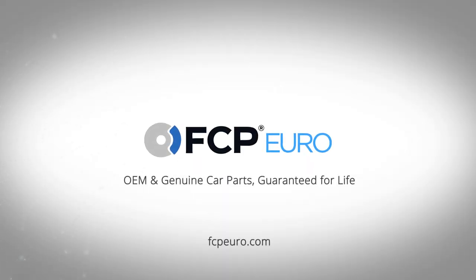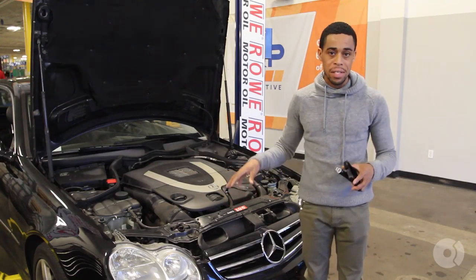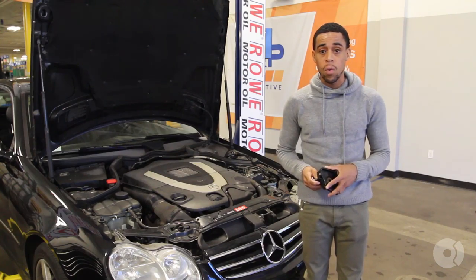Good morning guys, Kyle here at FCP Euro. This morning we're working on our project CLK 550. This one's a 2007 model year, and what we'll be doing today is dealing with an oil leak.